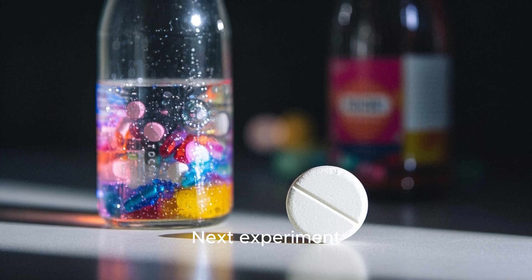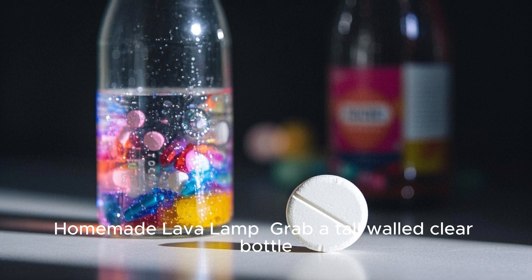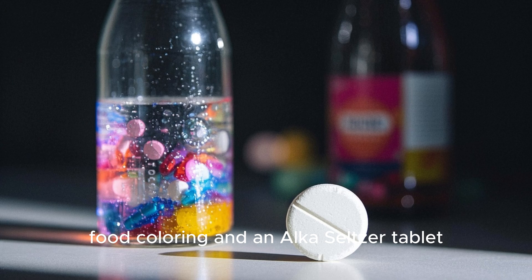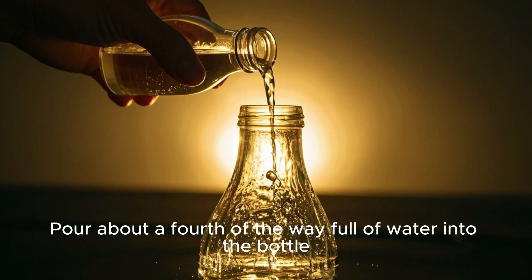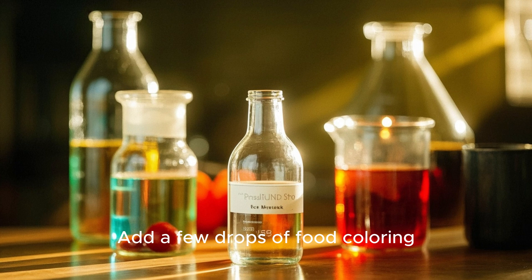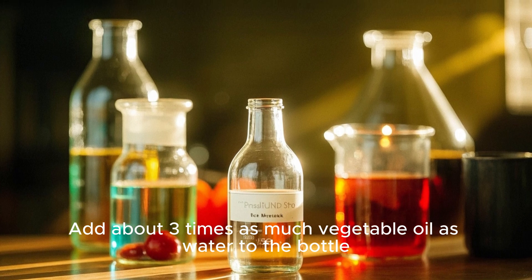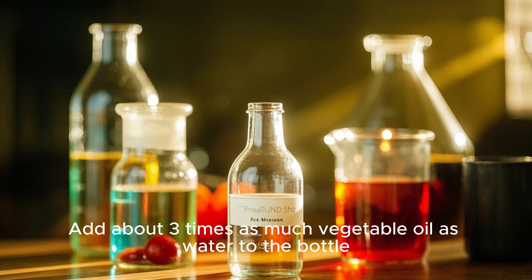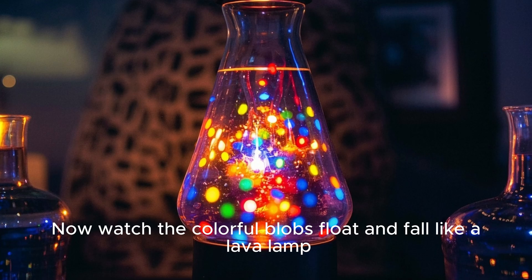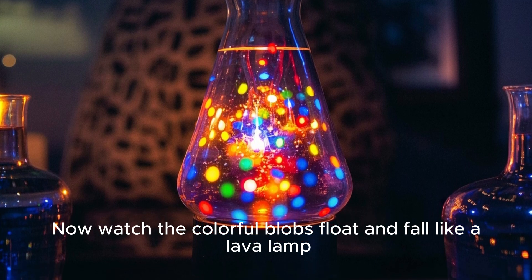Next experiment: homemade lava lamp. Grab a tall-walled clear bottle, some water, vegetable oil, food coloring, and an Alka-Seltzer tablet. Pour about a fourth of the way full of water into the bottle. Add a few drops of food coloring. Add about three times as much vegetable oil as water to the bottle. Drop the Alka-Seltzer tablet into the bottle. Now watch the colorful blobs float and fall like a lava lamp.